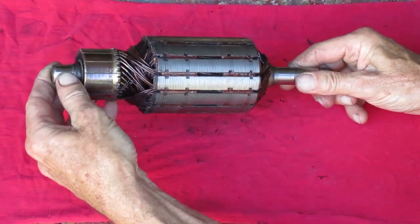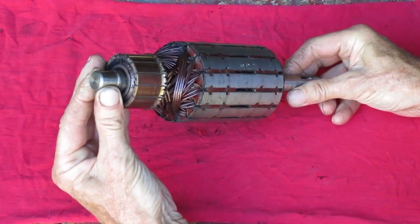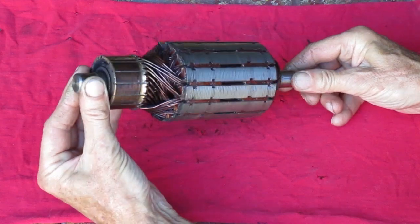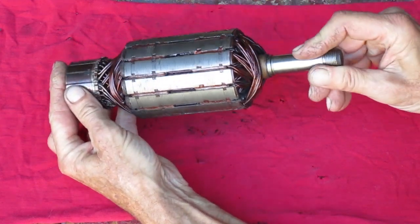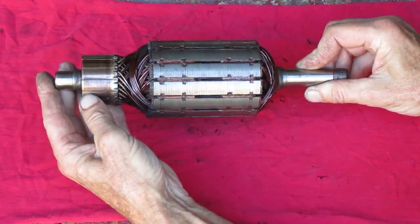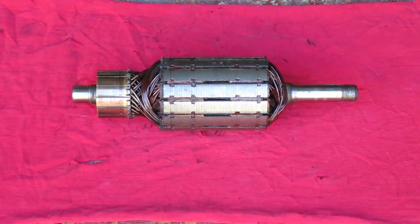That all looks good, but one of the reasons your armature goes bad is an internal short circuit. That happens when the insulation somewhere inside goes bad and one wire is touching another one that it's not supposed to. In some cases you can find a short circuit by checking for resistance with an ohmmeter, but the wire used in this armature is big so there's not enough resistance to see on a meter. I need a way to test just the armature without putting it back into the starter generator.